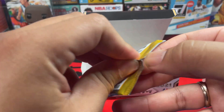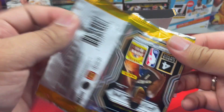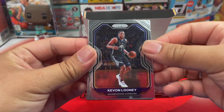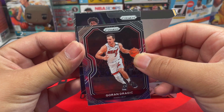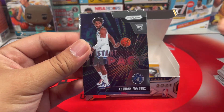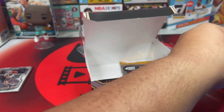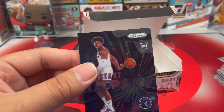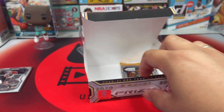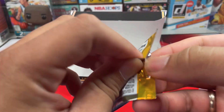Next pack: Kevon Looney, Goran Dragic, and another Instant Impact — Anthony Edwards! And from the back we got Markelle Fultz. Let me sleeve this up. Very nice Anthony Edwards Instant Impact.